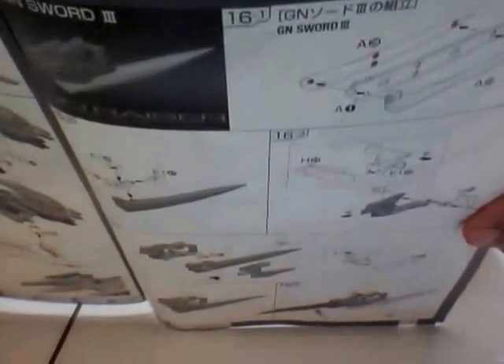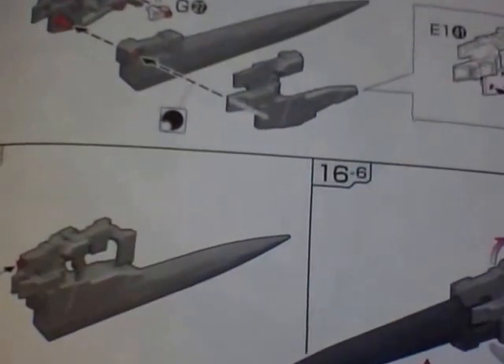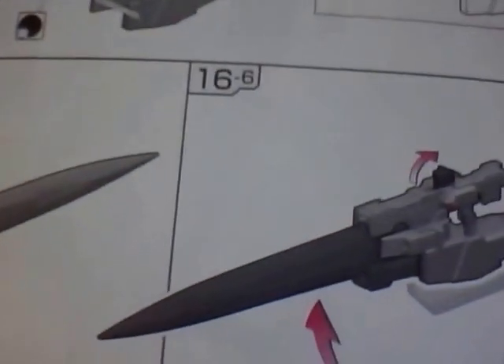Here's my favorite part — the GN Sword Three! Oh my god, this is so awesome. The weapon is also badass: it has a GN beam rifle, it can turn into a blade, and it can turn into a sword.